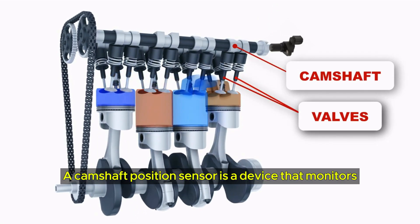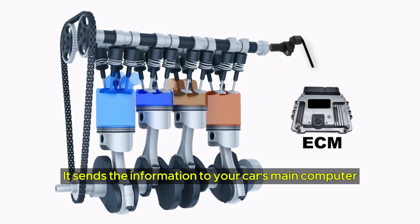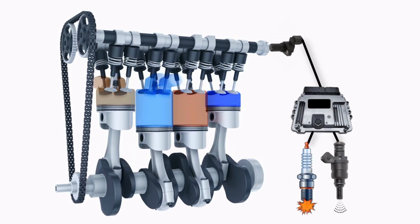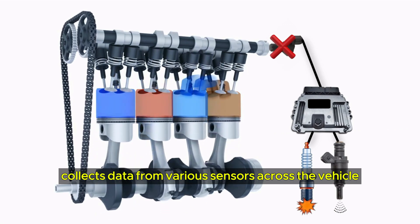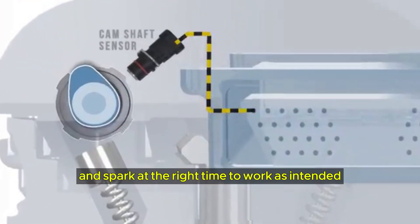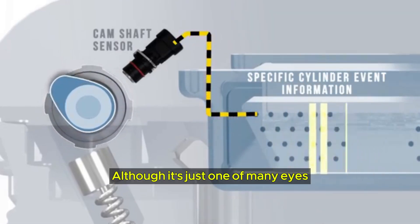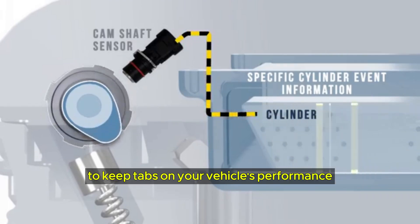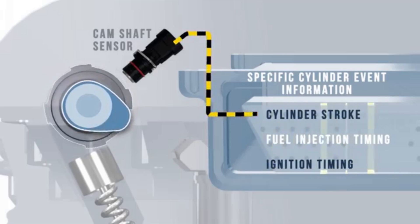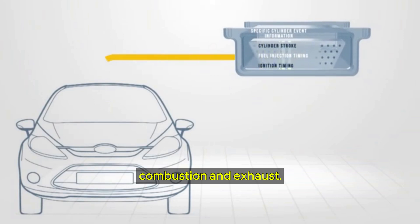A camshaft position sensor is a device that monitors your engine's inlet and exhaust valves. It sends that information to your car's main computer, the Electronic Control Unit (ECU). The ECU collects data from various sensors across the vehicle to ensure the internal combustion engine gets adequate air, fuel, and spark at the right time to work as intended and run efficiently. The cam sensor plays a more vital role than others, ensuring the camshaft's position is optimal to support proper intake, compression, combustion, and exhaust.